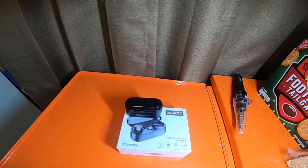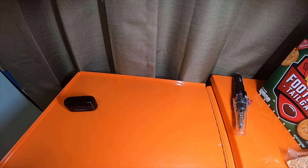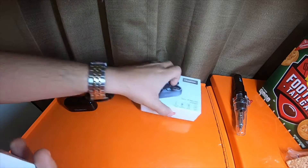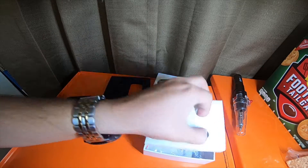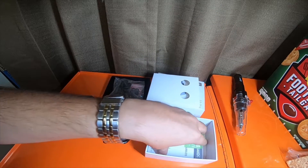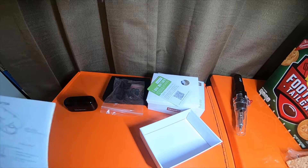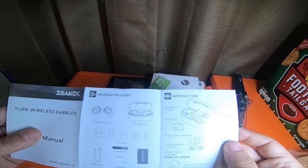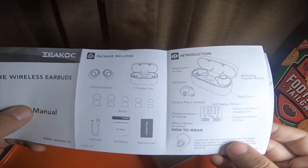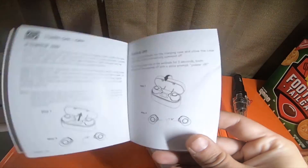Alright everybody, so this is going to be the review on the Z-Cock earbuds, model number 51. I'll take and open the box and give you guys a little more review. It comes with the two earbuds, one charging case, five different ear tips, and a charging cable. These are very well thought out.